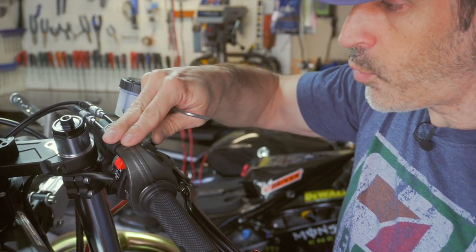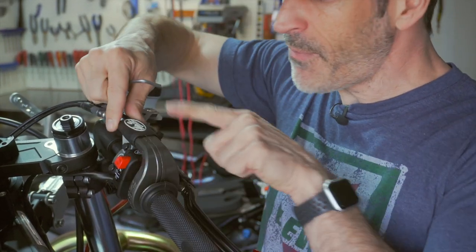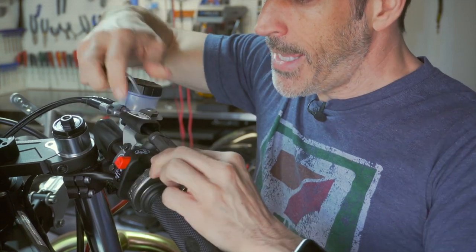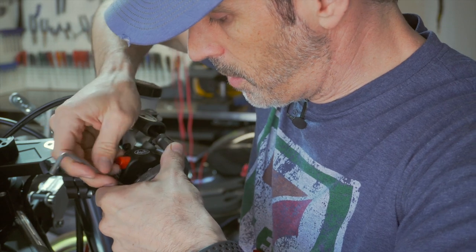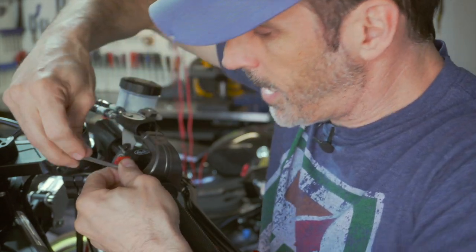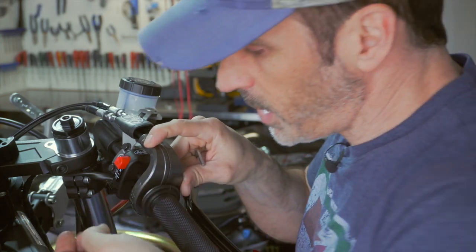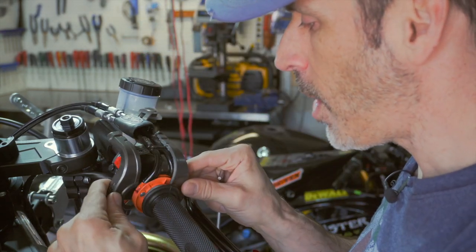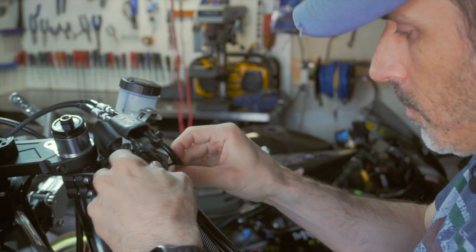The first step will be to loosen up these two bolts here. I'll simply slide this protective boot off and loosen this up, then remove these two metal covers. By removing these bolts I'm able to simply remove that metal cover. The next step will be to unhook these cables here.